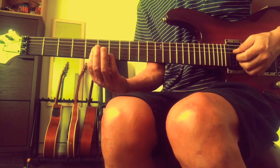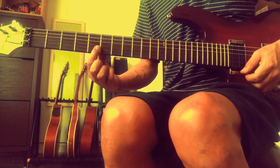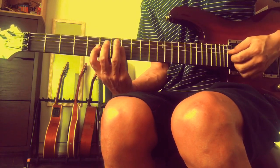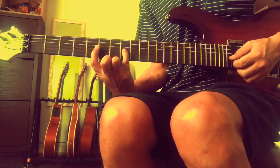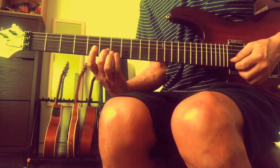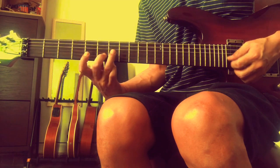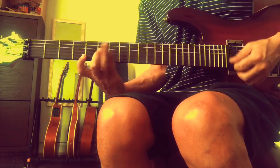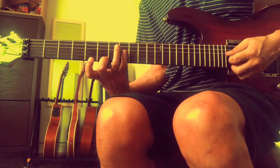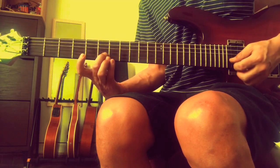So now the triads for that. C minor triad - this will be a minor 3rd, so C, E flat, G. That is 3rd string fret 5, fret 8, fret 8 - C minor triad. That's a diminished triad: D diminished - D, F, A flat. And then E flat: G, B - that's an E flat major triad. Then we have F minor triad: F, A flat, C.